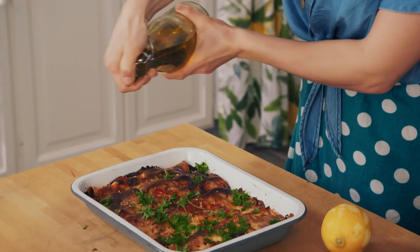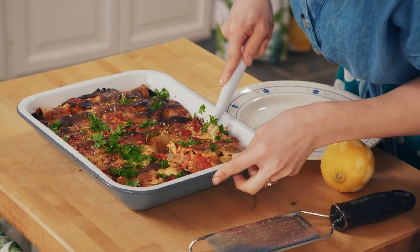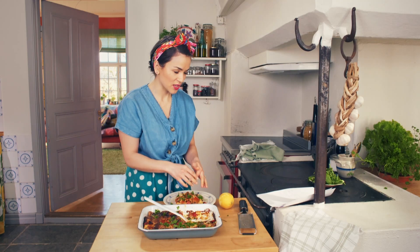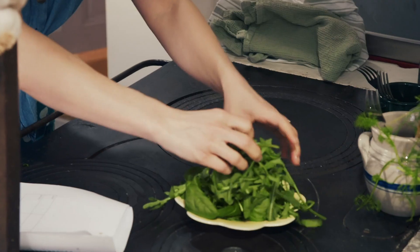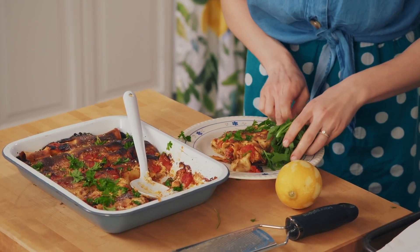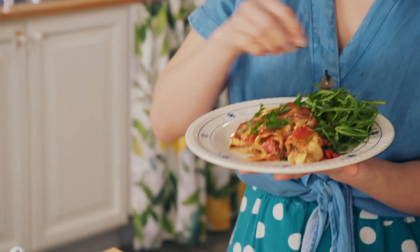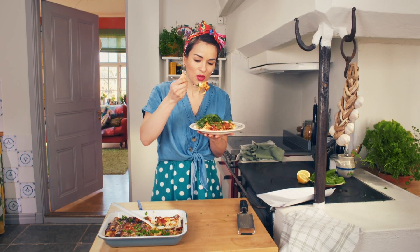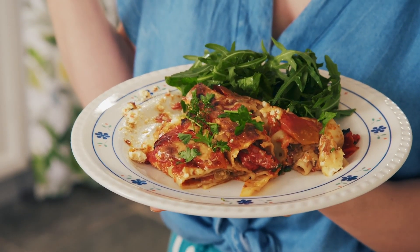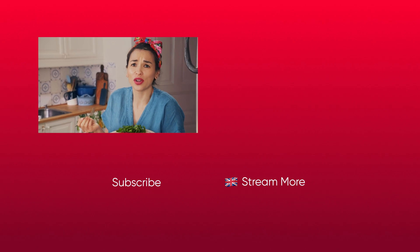We're getting all the flavours of the Mediterranean here. Look at that — see all the veg in the middle? It's all kind of melded into each other. You can serve this with a nice fresh green salad — I've got some salad leaves, a bit of rocket, a bit of spinach. You don't need much else, just a little bit on the side with a squeeze of lemon. All those flavours of the Mediterranean with the artichoke, the grilled peppers, the tapenade — it's like going on holiday without leaving your kitchen.